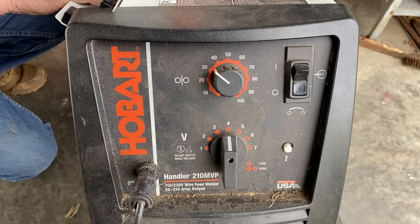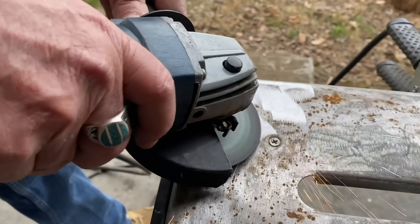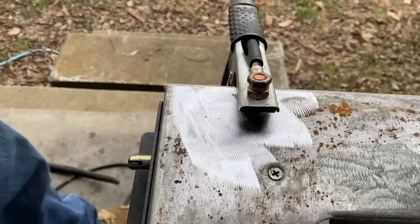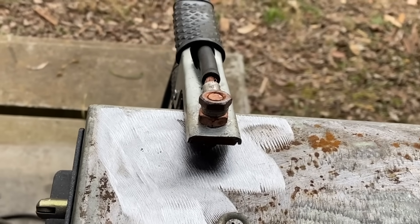Another important thing for any wire-fed process — bare wire or flux core — is a good ground. If you clamp the ground to somewhere that's got mill scale, paint, grease, or whatever on it, and you intermittently lose your ground, your wire feed speed doesn't care and you're going to think something's screwed up.